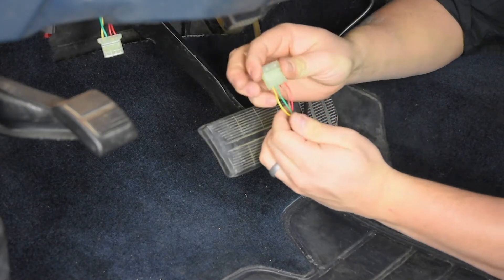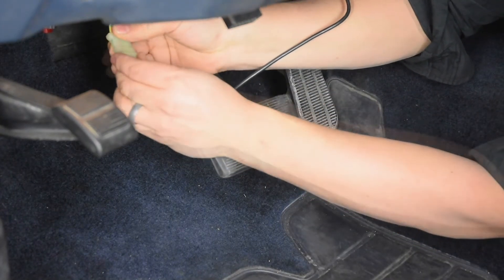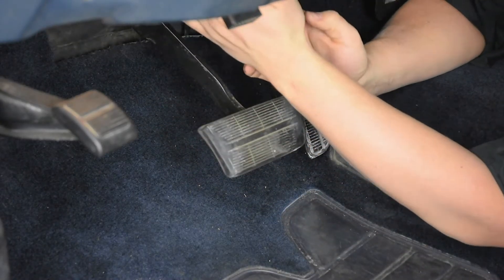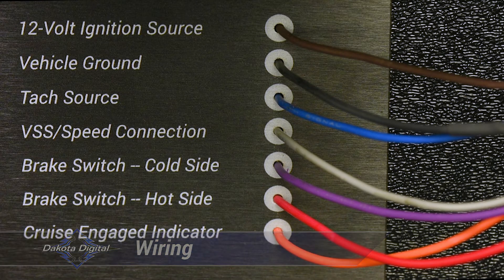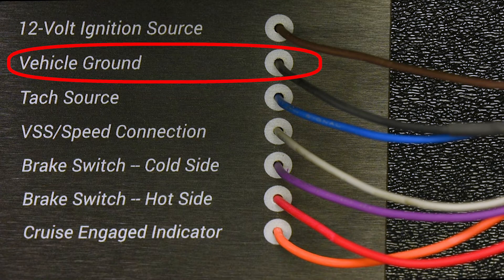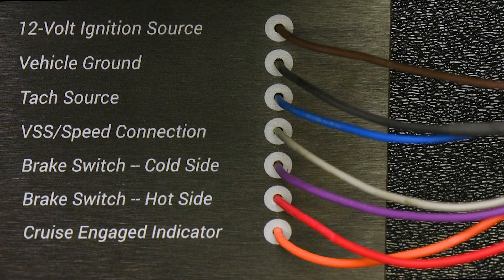While under the dash, locate and make your connections for ignition power and ground, along with the hot side of the brake switch. Ensure any new wiring done under the dash is safely away from moving components like the steering column, pedals, and the driver's feet. The wire color functions are as follows: ignition power is brown — locate a clean source of ignition-switched power. Connect the black wire to a solid chassis ground. The TAC wire is dark blue and connects to the negative side of the coil or TAC output; this is used for runaway protection. The cruise control engaged signal is an orange wire, which could connect to a Dakota Digital gauge system or a separate indicator to let you know that the cruise control was turned on.